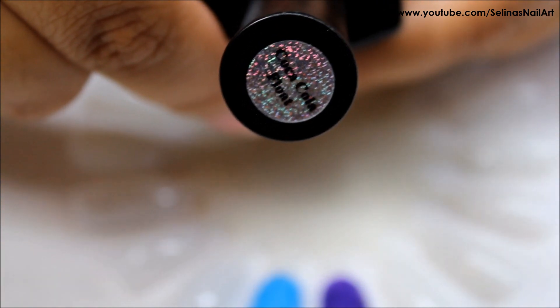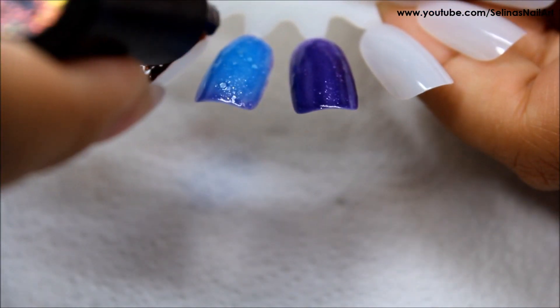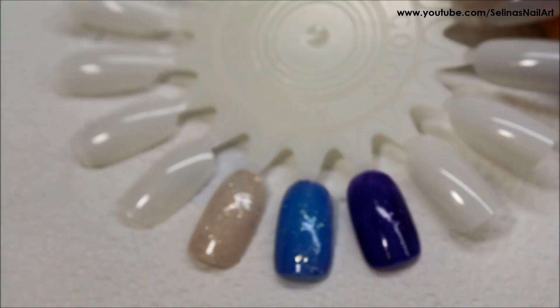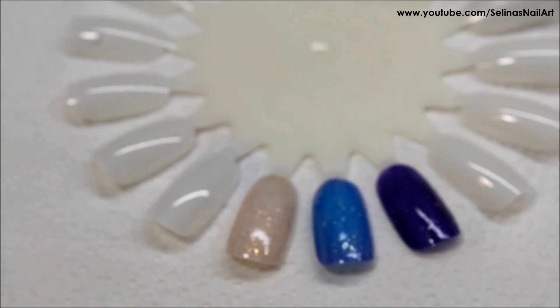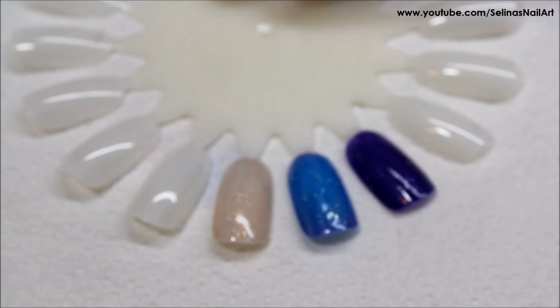Next one is Coca Cola Float. It looks like what it sounds like — it looks like soda, it's a brownish color. I cured it under my LED light and it turned to a creamy color. Sorry I didn't focus very well guys, but it is like a creamy color.